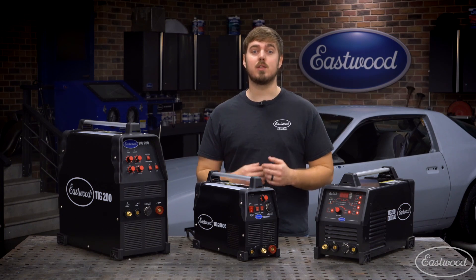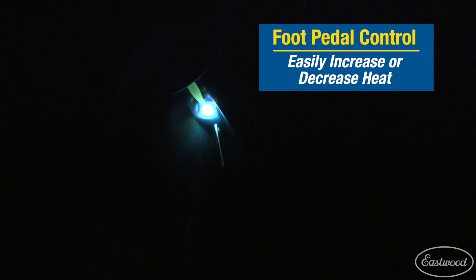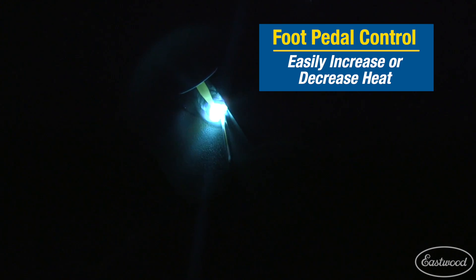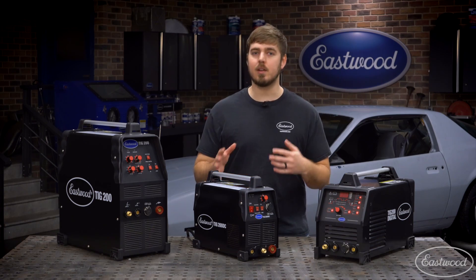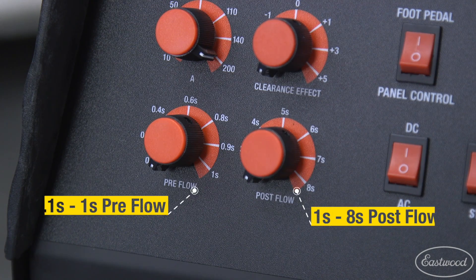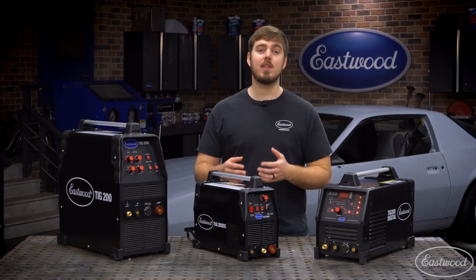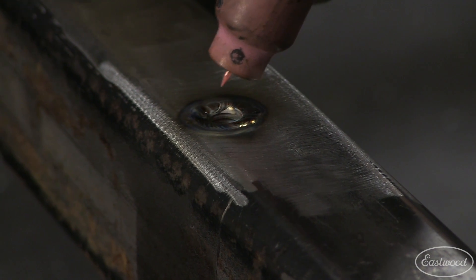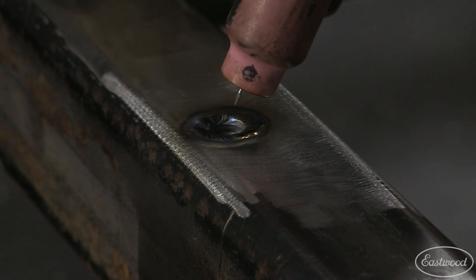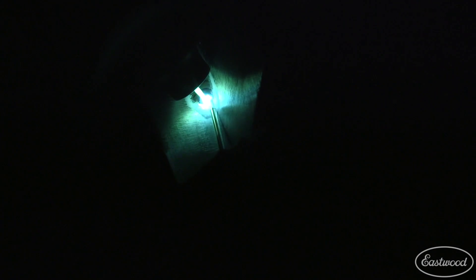The max is whatever you set with the knob. Using the included foot pedal is nice because you have much more control of the heat, which is great for corner welds or thin metal. The settings of this machine are pretty basic and user friendly. You can adjust the pre and post flow, which is the amount of gas that flows before and after the arc is struck, which will help cool the weld down and prevent contamination. If you are welding on AC, you can adjust the clearance effect, which is basically how wide of an area the arc will clean when you're welding.